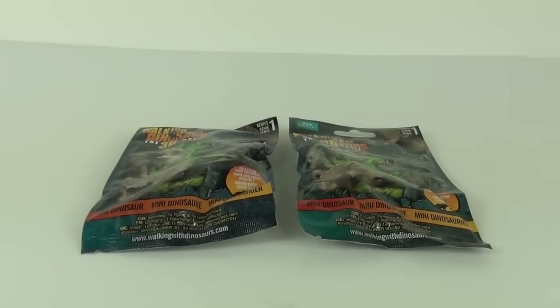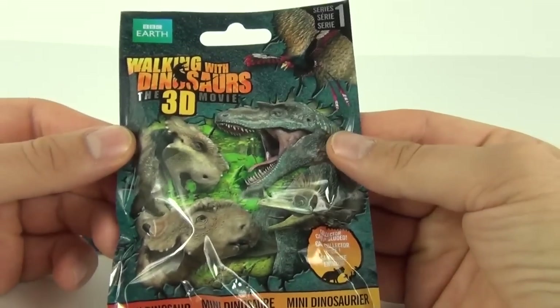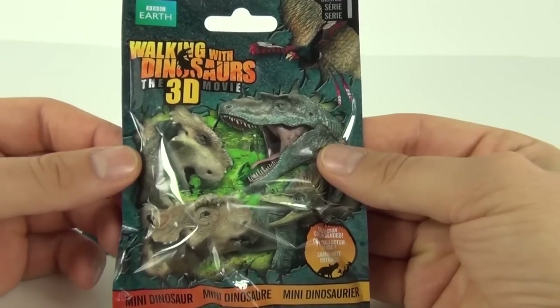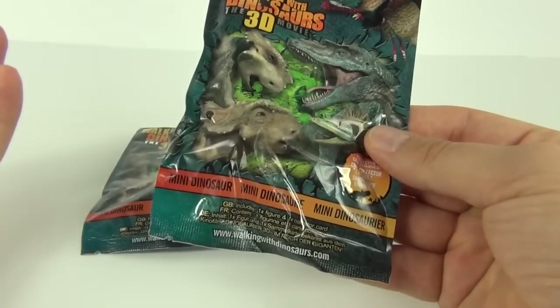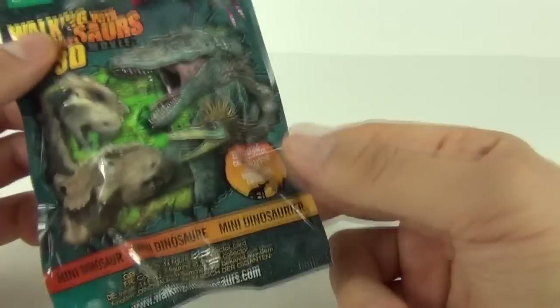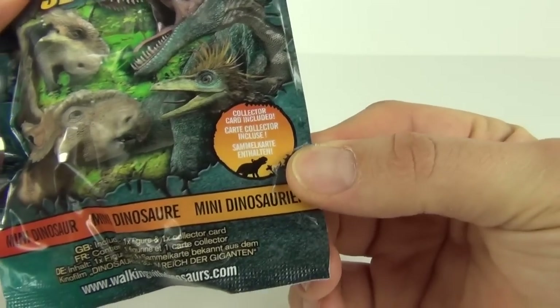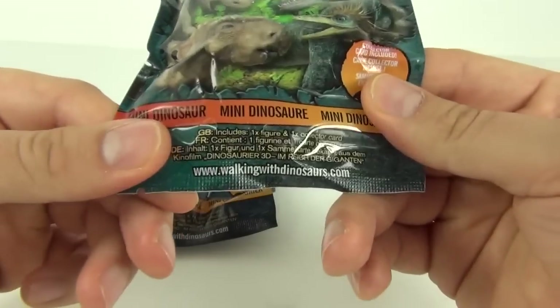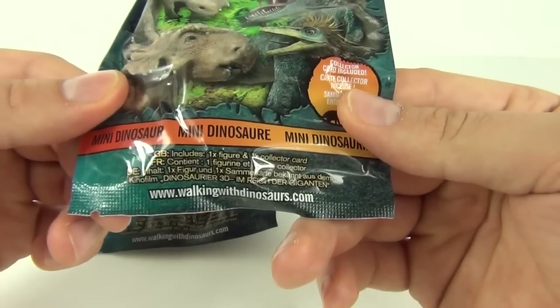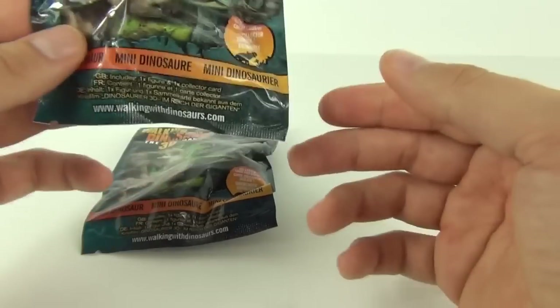Hey toy fans, welcome to a blind bag toy review and opening here on Toy Review TV. This time it is the Walking with Dinosaurs the Movie in 3D mini dinosaur figures. You get one dinosaur in each pack. This is series one and it comes with a collector's card. The contents are listed on the bottom: one figure and a collector's card. Find out more at walkingwithdinosaurs.com.